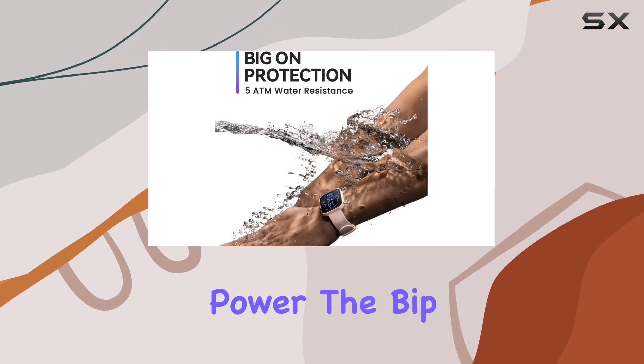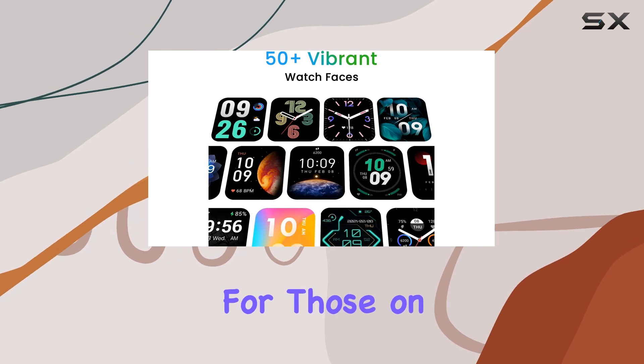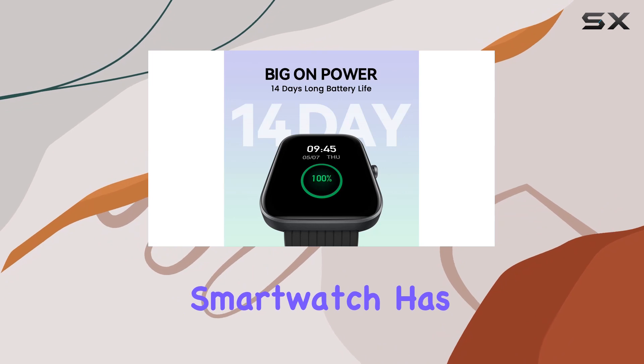Now, let's talk about power. The BIP3 boasts a two-week battery life with typical usage, perfect for those on the go. No need to worry about carrying a charger. This slim and lightweight smartwatch has you covered.